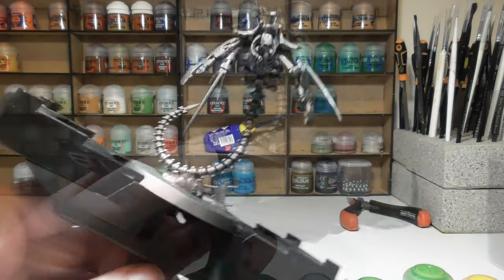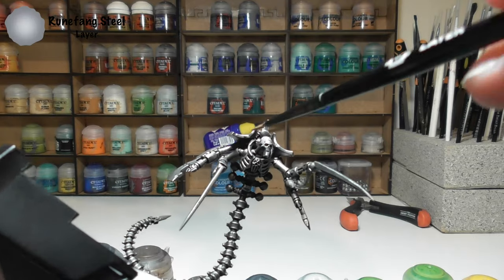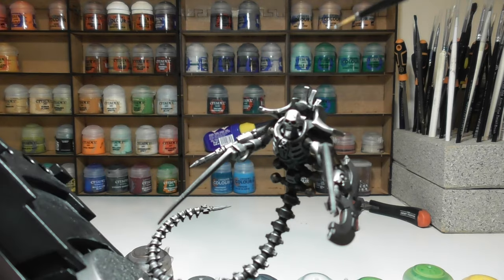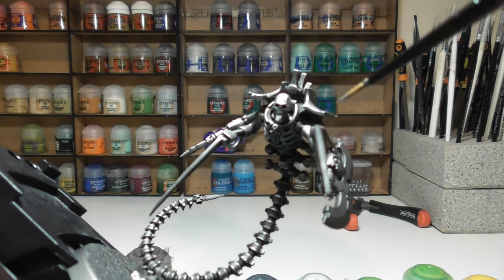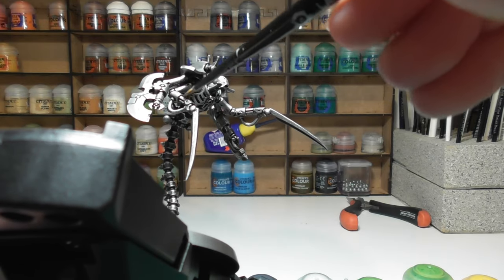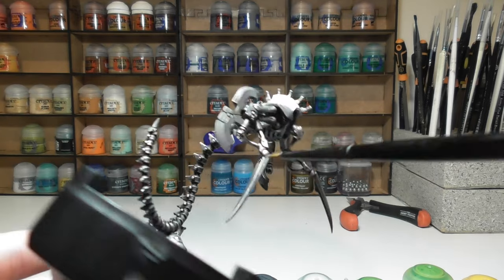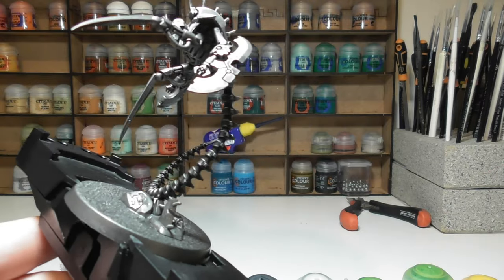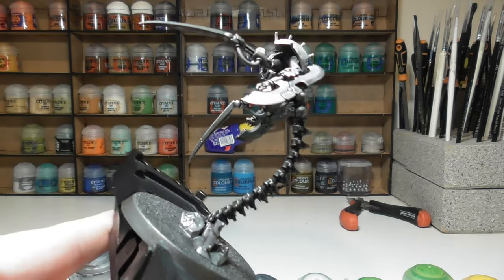Once you're happy with that, we'll move on to the first silver highlight using Runefang Steel — a Citadel layer paint. It is slightly translucent so water it down a little first, but it makes a nice initial shine over the metal. Pick out most of the raised edges of the model, particularly the claws at the front, giving them a really good shine to make them look sharp on the battlefield.